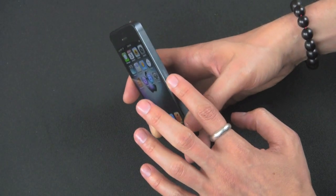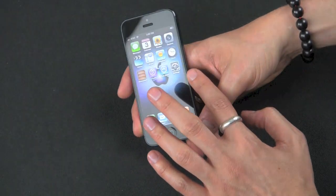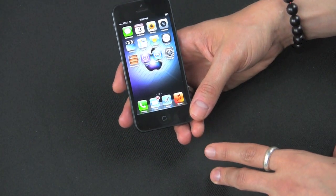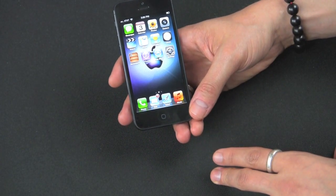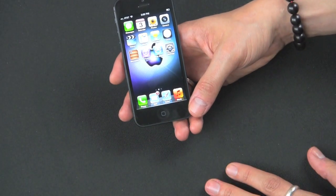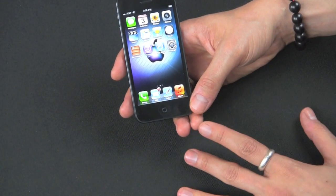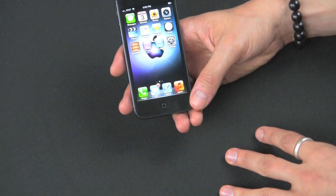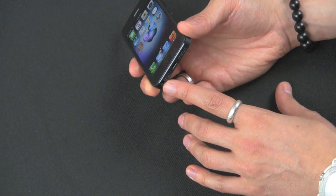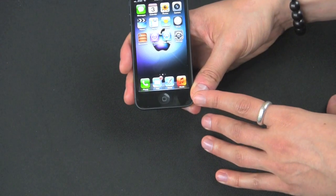It does have new nano SIM card support, so if you're upgrading you will need a new SIM card. It supports HD voice, which is cool, but a lot of US carriers do not support this feature yet, so we'll see in the coming future how that pans out. It comes with a new nice set of earbuds, which go into the standard 3.5mm jack on the bottom. Bluetooth 4.0 is on board.